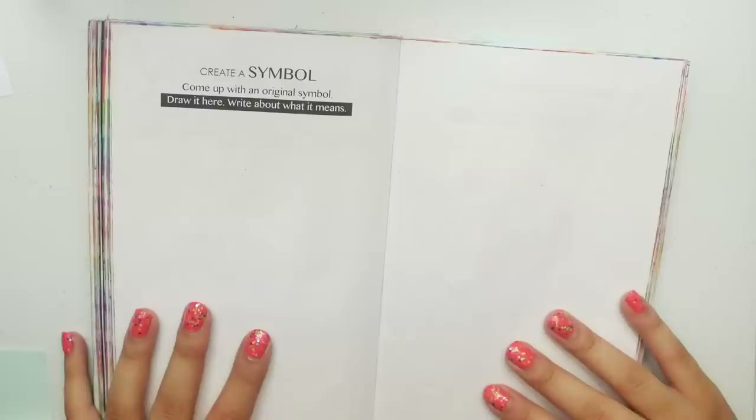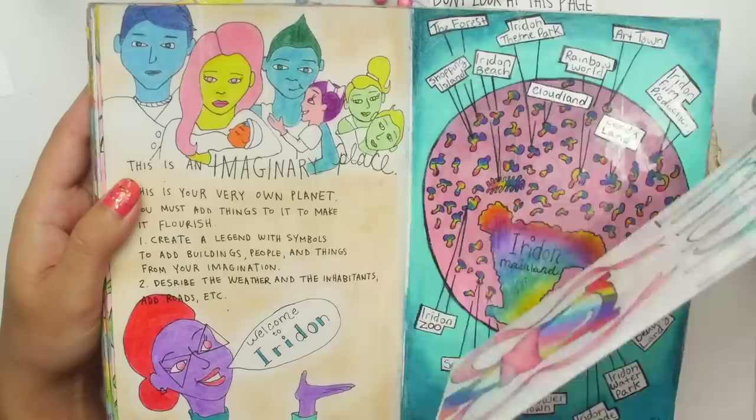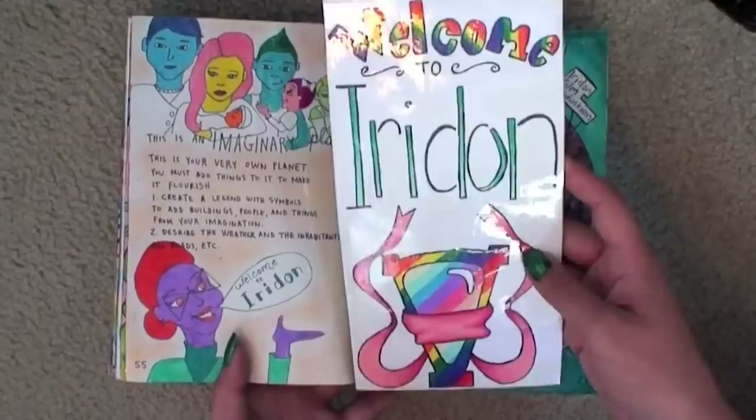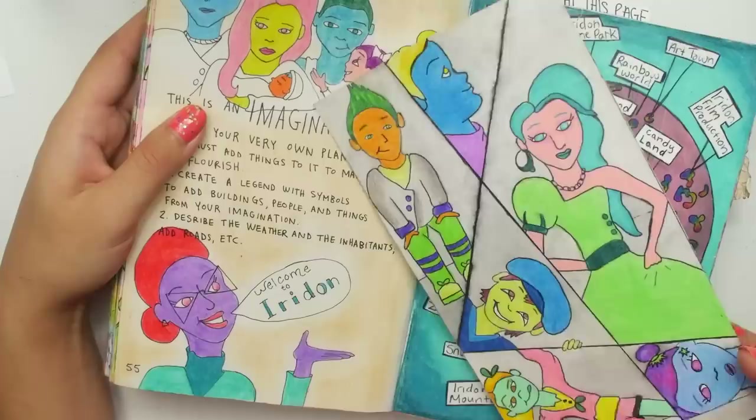For this page I decided to recycle an old idea that I've been meaning to revisit. I pulled up my old 'This Is Not a Book,' and there's this one page where you're supposed to create your own world. I named mine Iridon and I made this little symbol thing and got way too into it — it was super nerdy. My planet is called Iridon, I even made a pamphlet because I'm a super nerd. The whole point of Iridon is that all of the people are different colors, like really different colors. It's kind of scary, but I like it.